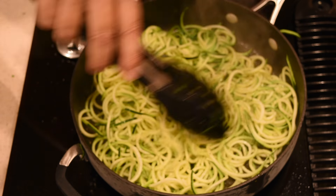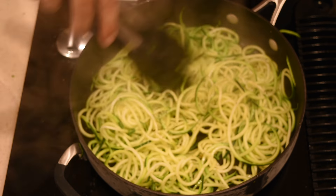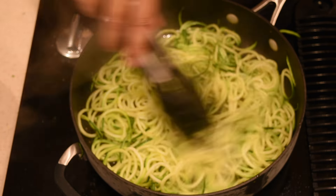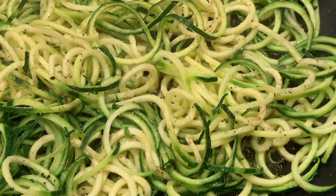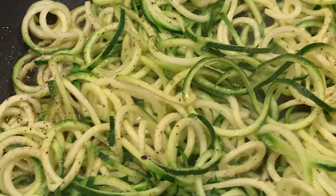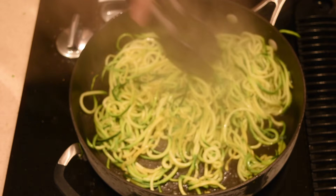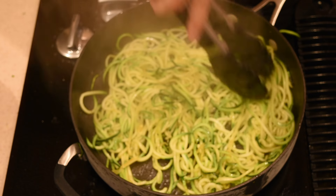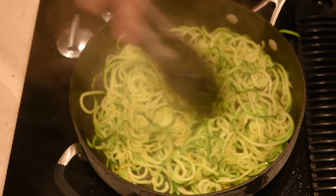We're going to cook them for about a minute and a half on each side — maybe even less than that. We just have to get the moisture out of them. I'm having these with marinara sauce, but you can use them for Asian dishes as well instead of regular noodles. Just flip them over every now and then, keep cooking them, and make sure the moisture evaporates.